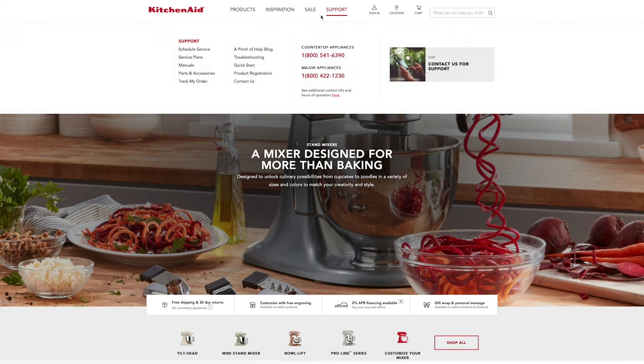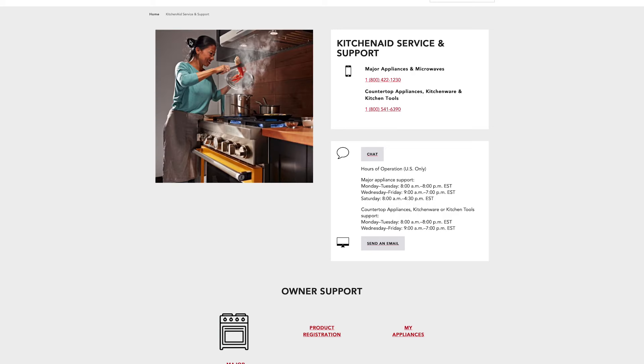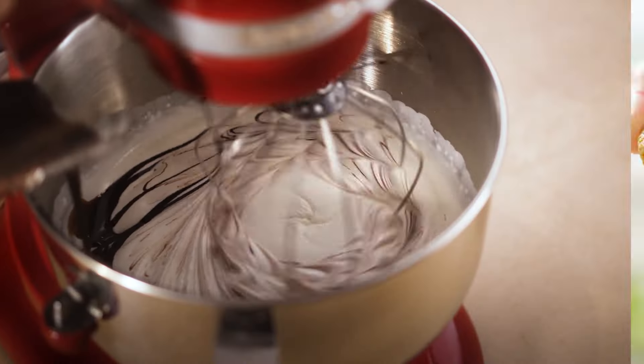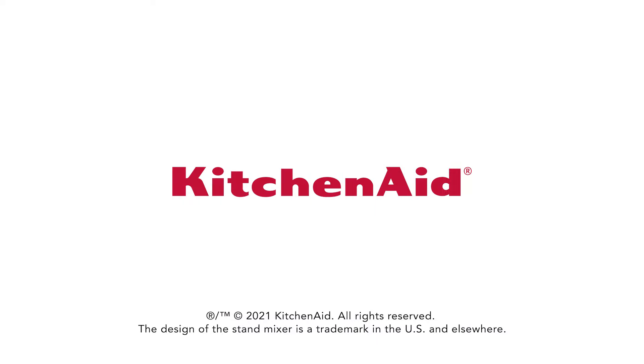Visit our service and support page where you can find a KitchenAid authorized service facility, schedule a service appointment, and even live chat with a support representative. Explore maintenance tips and more at KitchenAid.com today.